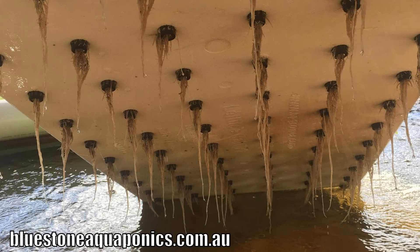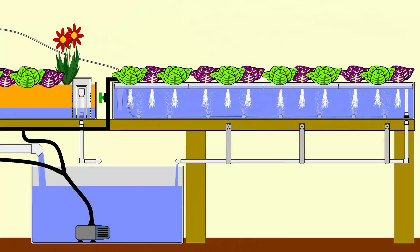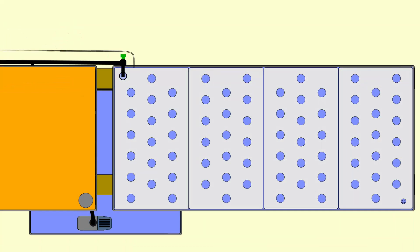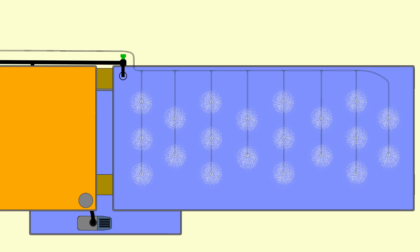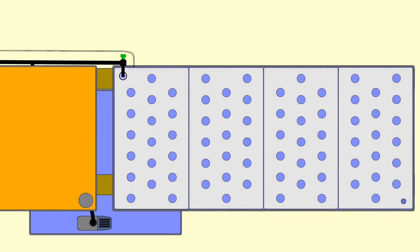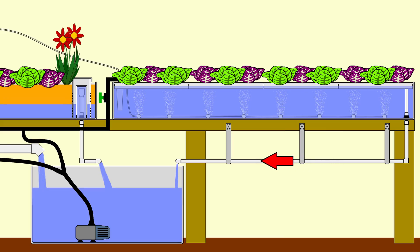Underneath the rafts and the roots of the plants — removing solids is important because solids accumulating on roots can inhibit the uptake of nutrients and also promote diseases and infections of the roots, so it's best to remove them when you can. It's a good idea to have well-oxygenated water around the roots, so I've included a series of air stones in there as well. They'll help give oxygen to the plants through the roots and keep some infections and diseases away. From the other end of the raft bed there's an outlet pipe — a one inch or 25 millimeter pipe — running straight down into the sump tank.